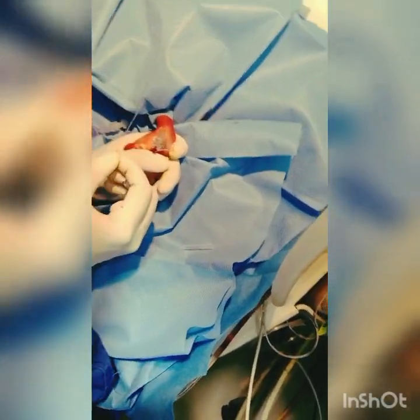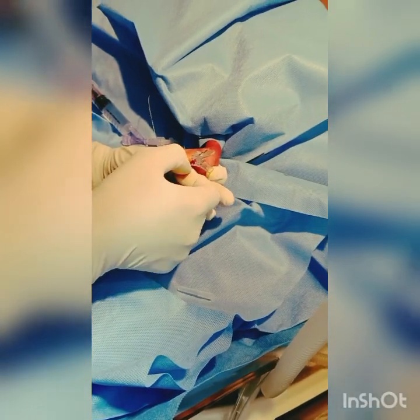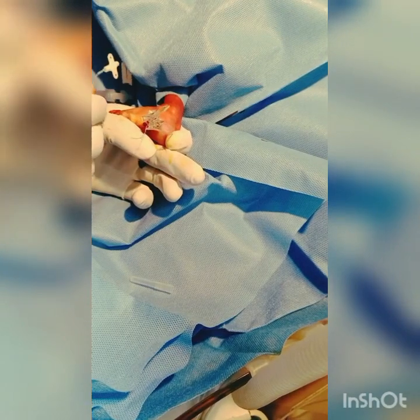The needle is inserted. A peripherally inserted central catheter — a PICC line — is being inserted. You can see it going in easily, and you will determine the length from the hemostasis.